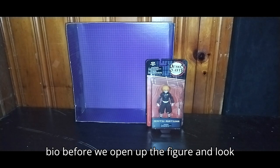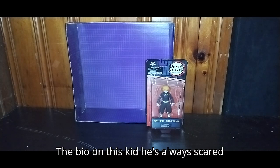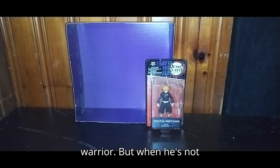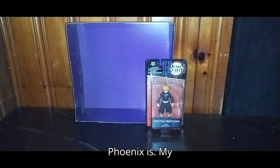We're going to give a little bio before we open up the figure and look at the figure itself. The bio on this kid: he's always scared, but when he's sleeping, he's like a real warrior. But when he's not, he's like a real scaredy cat — as much as Phoenix is, my sister's cat.